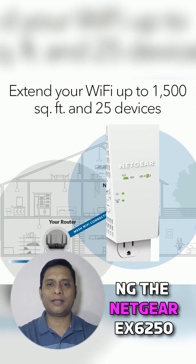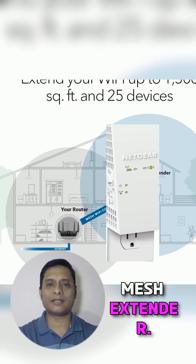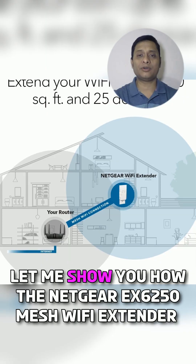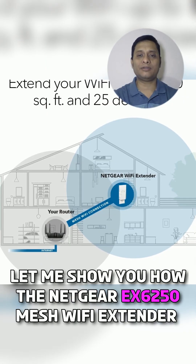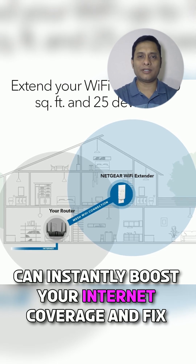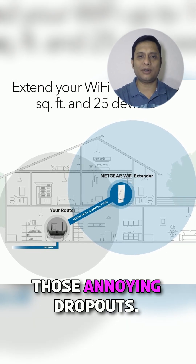Hey everyone, welcome back to the Greentech Revolution. Today I'm reviewing the Netgear X6250 mesh extender. Tired of dead zones and weak Wi-Fi in your home? Let me show you how the Netgear X6250 mesh Wi-Fi extender can instantly boost your internet coverage and fix those annoying dropouts.